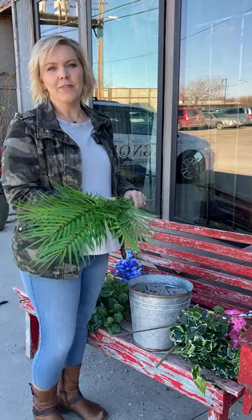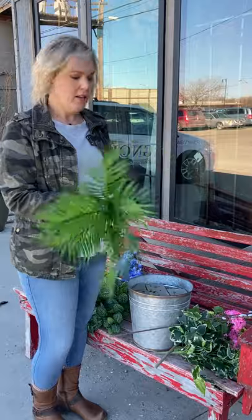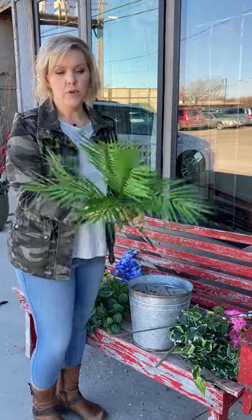Hey there, I'm Amy. I'm going to design for you the Spring Basket Porch Pot. You'll get an assortment of greens and floral bushes and stems.